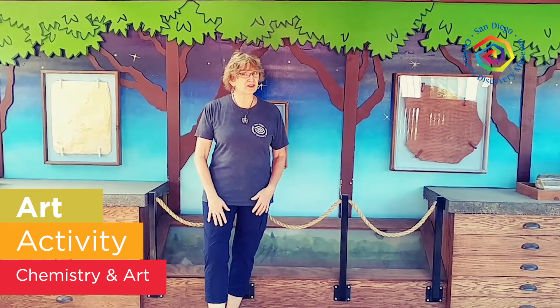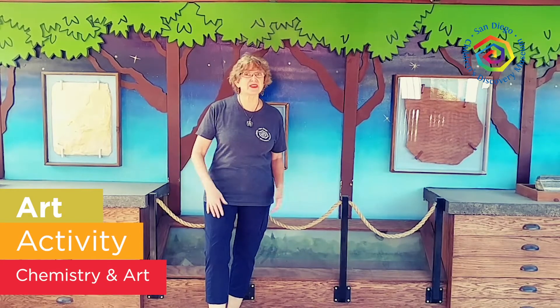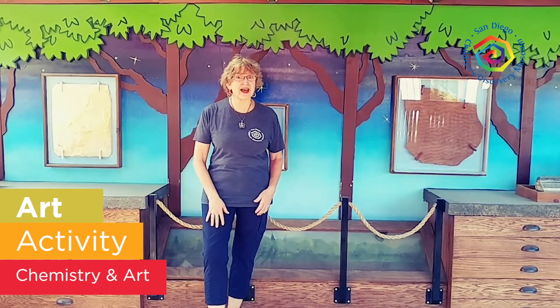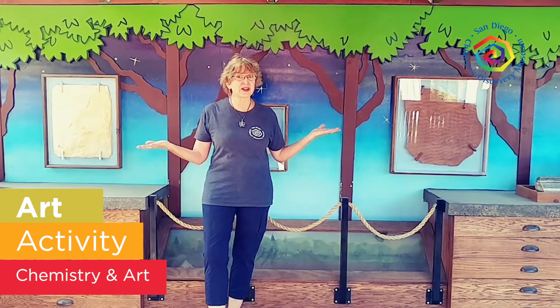Good morning, museum friends and families. It's Ms. Teal from the San Diego Children's Discovery Museum here in Escondido, California.